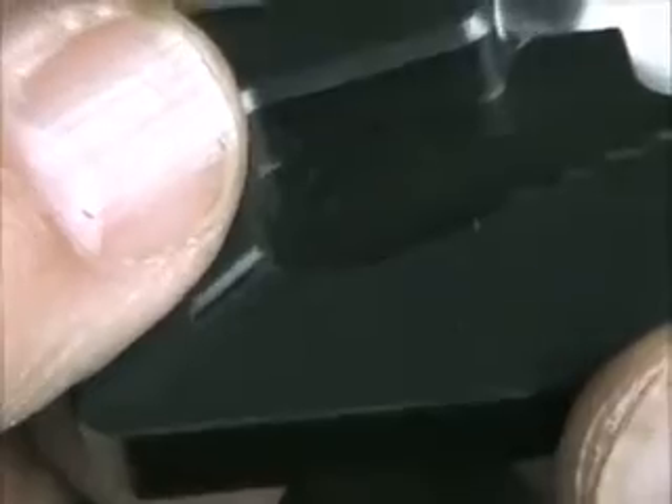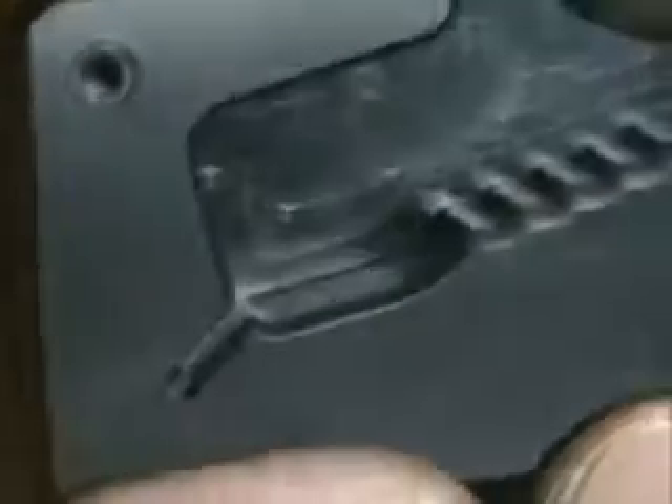These are some of the modifications I like to make on the nose guide for these long bullets. You can see over here, I like to bevel the edge of that tip lead-in slot. It makes the top of the slot a little bit wider, easier for the tips of the bullets to fall in.